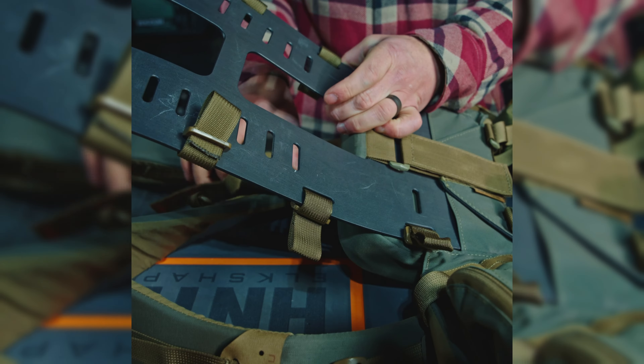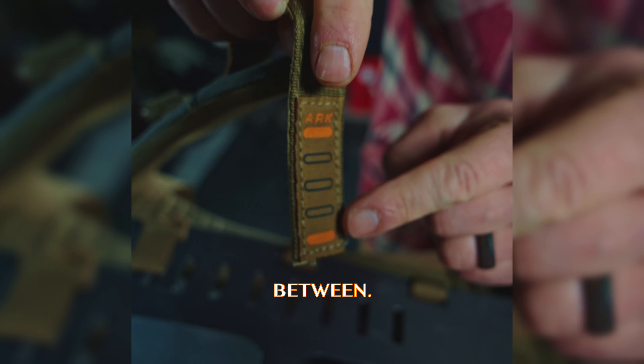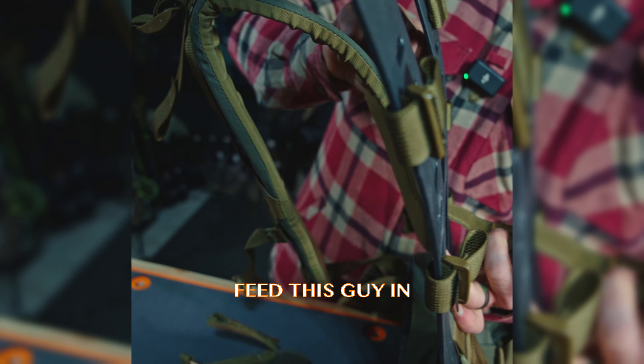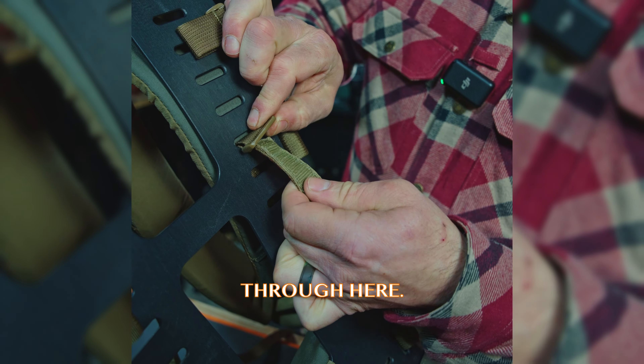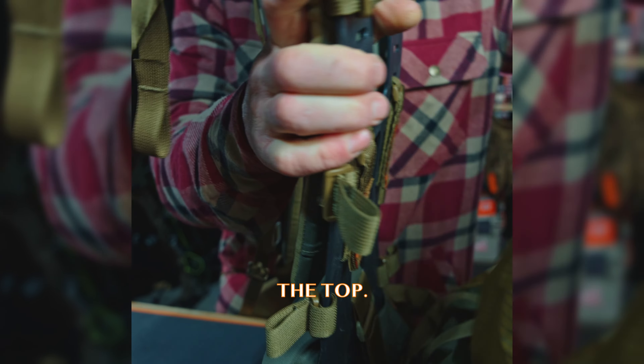Let's put the shoulder strap in. This guy tells you you need three bar spaces between, so we're going to go in here. Take this guy and I'm going to feed this guy in here at an angle — and now it's through here. Shoulder strap attached. Rinse and repeat. Throw this over the top.